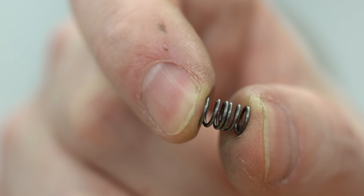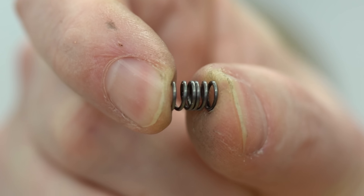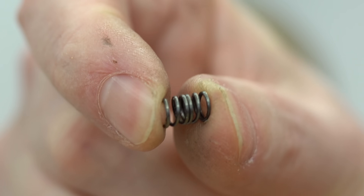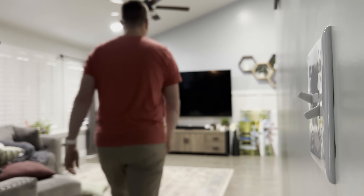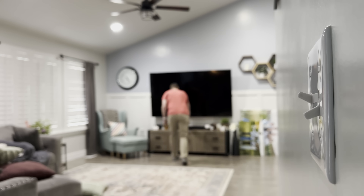No matter what sound you prefer, we can thank a little spring for making our light switches do what they do. They're safer, they're easier to use, and they're less expensive. It really is a beautifully simple design, and one that I'll try harder not to take for granted every time I enter or exit a room. I'm Nils with Learn2DIY. Thanks for watching — see you next time.